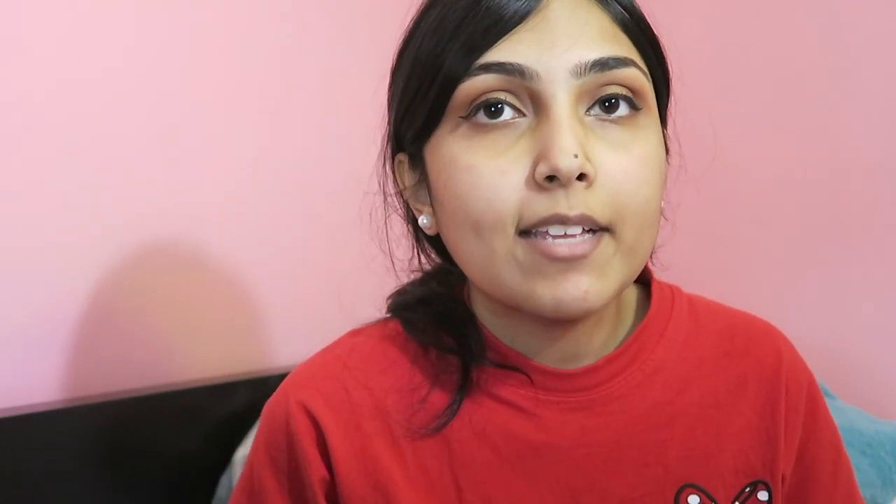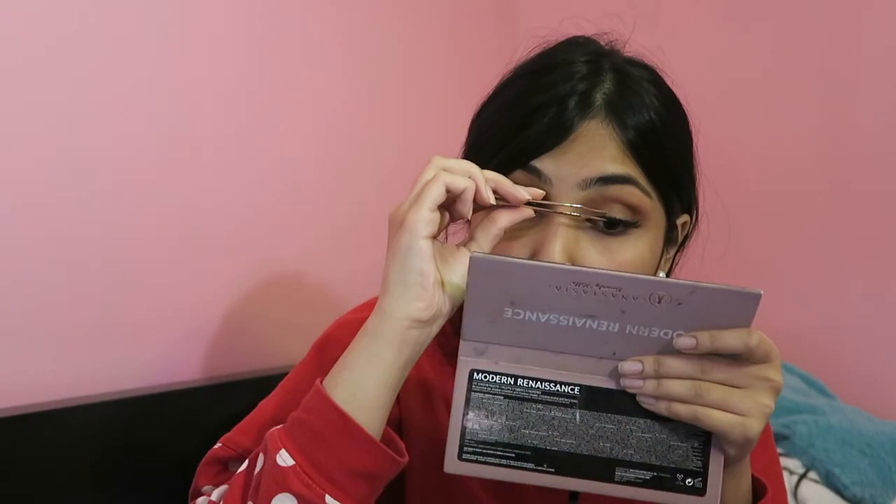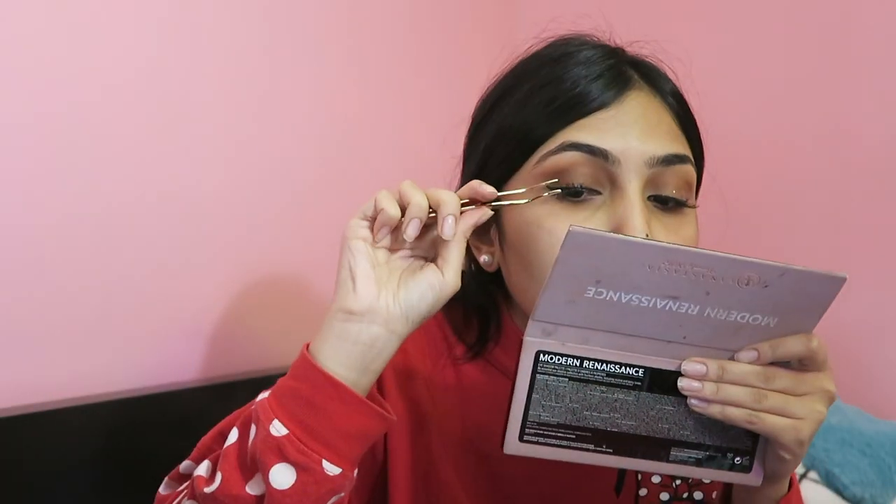Eyeliner is done! Now I'm putting on lashes — these are my favorite lashes and they're from Kiss. I'm going to let them sit a little bit to get tacky, and then I'm going to put on my primer. I should have done this before.